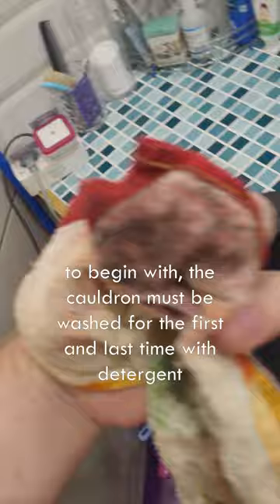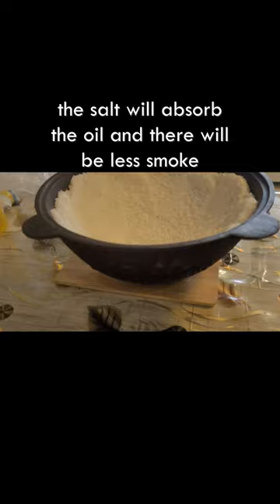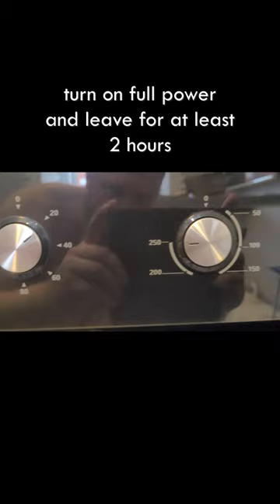It is impossible to burn on a ceramic plate because there is not enough power — the induction hub is overheating. So if it's raining outside, the best way is the oven. The salt will absorb the oil and there will be less smoke. Turn on full power and leave for at least two hours.